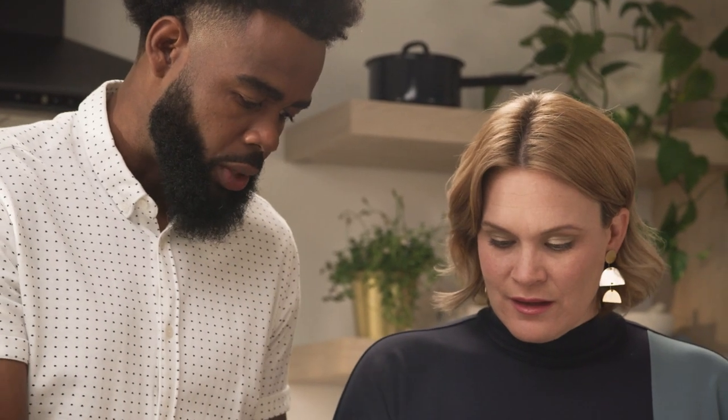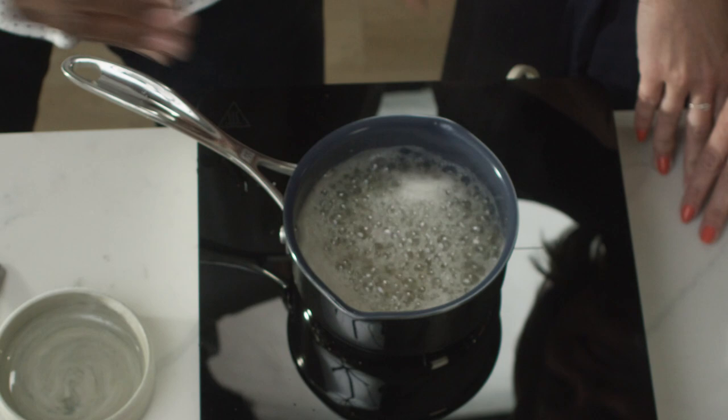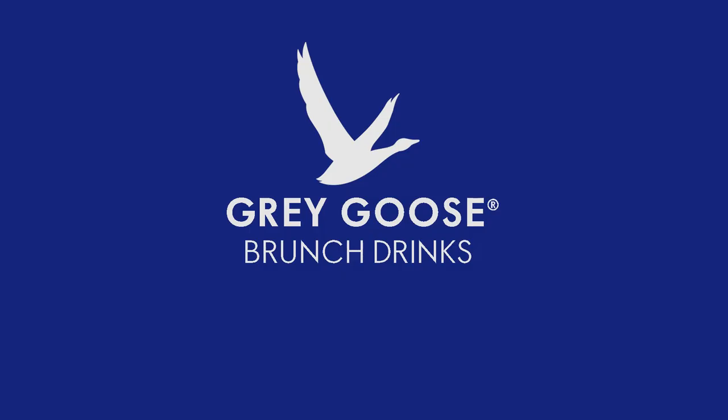We're getting a nice boil on, so I think we're about ready. You're getting a really good boil on that. So now we're just going to transfer this into a saucepan, let it cool for about 10 minutes, and then we'll actually be ready to use this to make some cocktails.